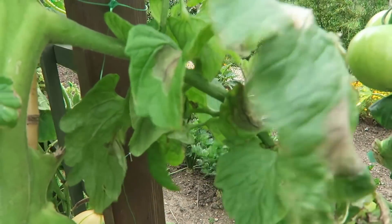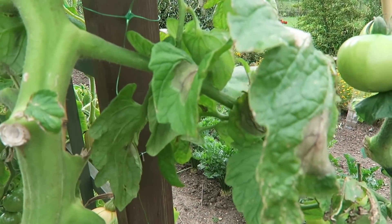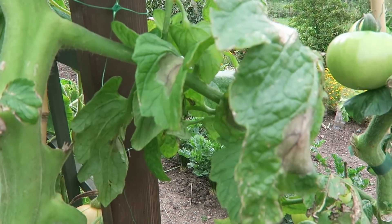Luckily we had already cut the tops off the potatoes — we did that last week — but unfortunately that footage is on the old computer that broke, so we've lost it. I'll show you the potatoes trimmed off in a few moments. I've taken out most of the tomatoes that got blight and left this one to show you, so everybody knows what to look for.